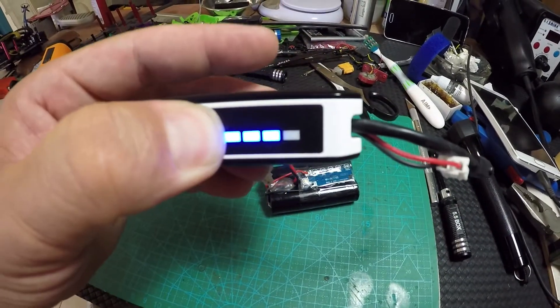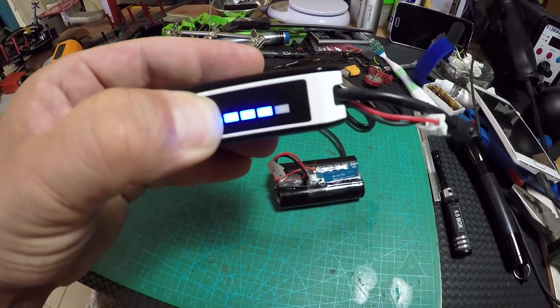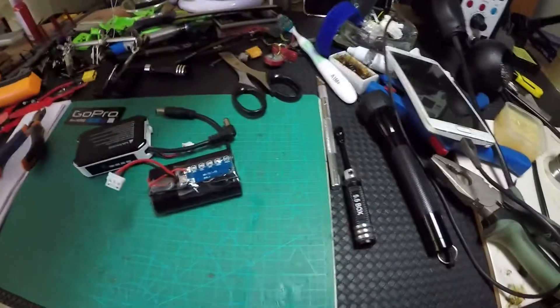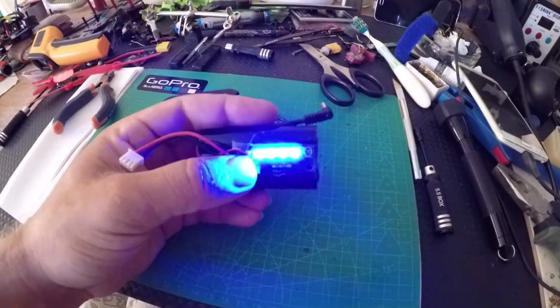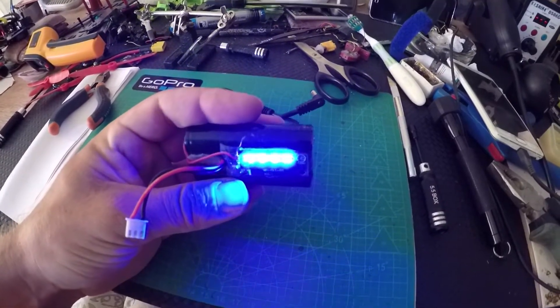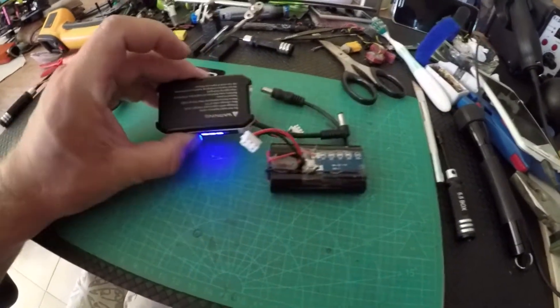To turn it on, you press once and it takes a couple of seconds to output to the FatShark. Actually, you have to press and hold it — if you let go, it will turn off. The brightness of this board is very bright, as you can see.